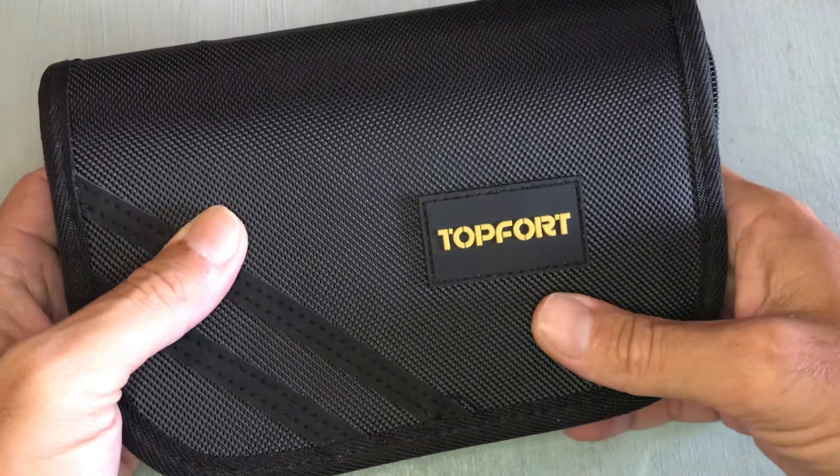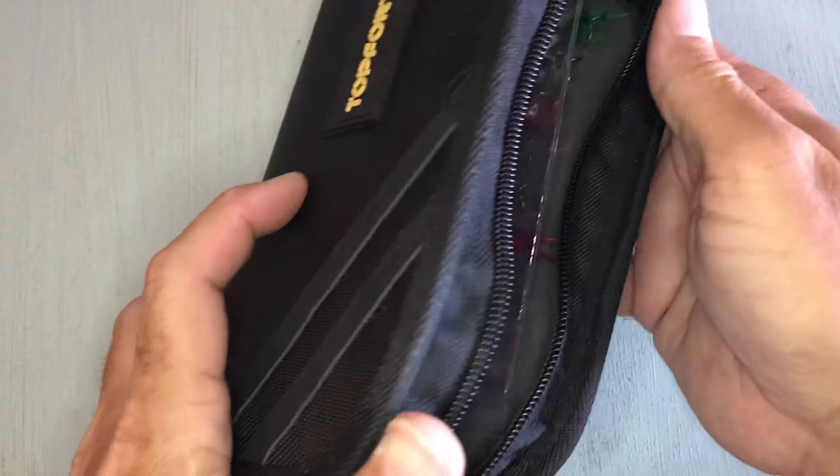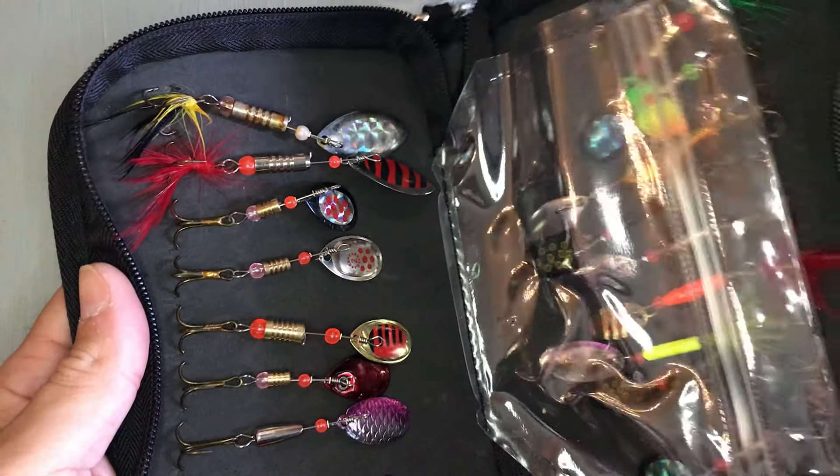Just wanted to share with y'all Topfort's new spinner kit that they have. Alright, so that's it.